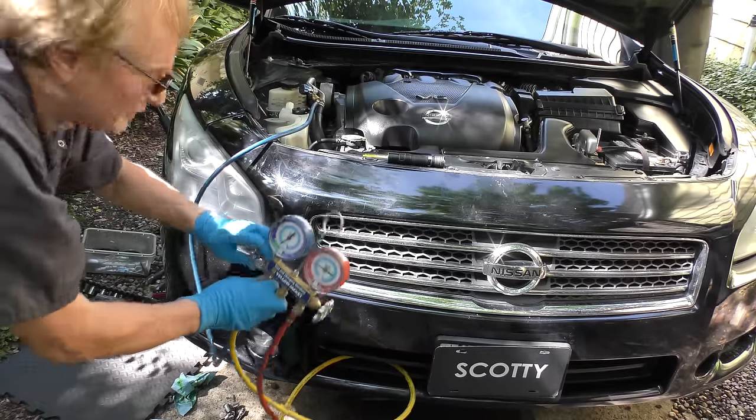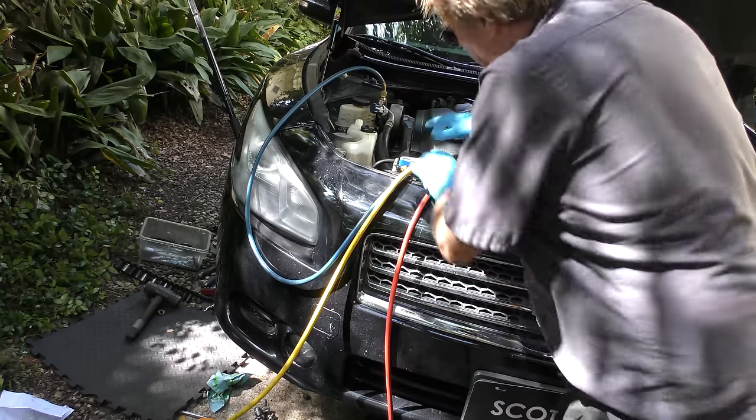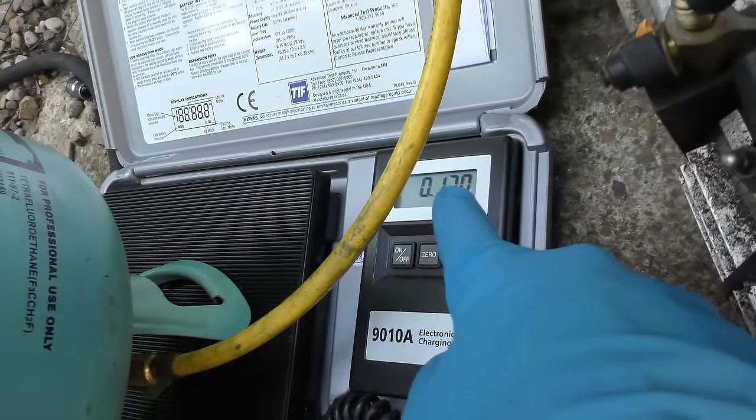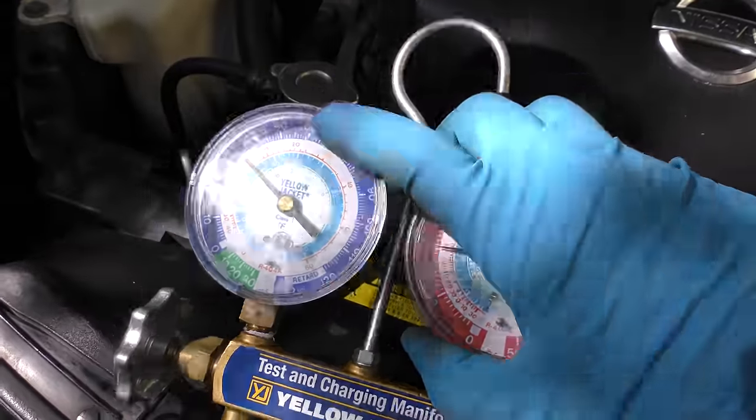It's been about an hour now. Close the valve and hook the line up to the tank of refrigerant. Then we add the refrigerant using a reverse scale, so we do it until it reads 0.55 kilograms. And now it's full — the pressure's right.